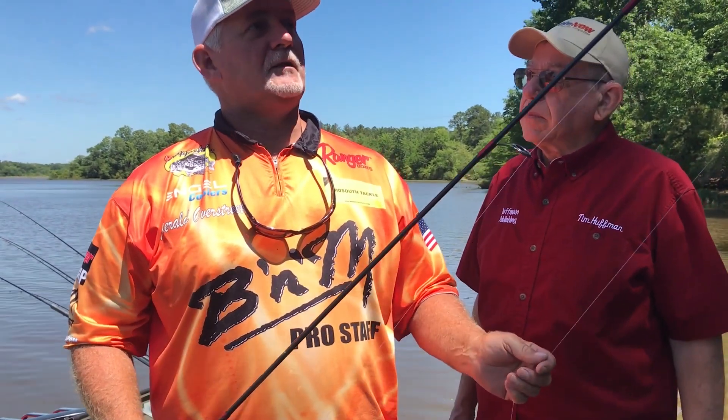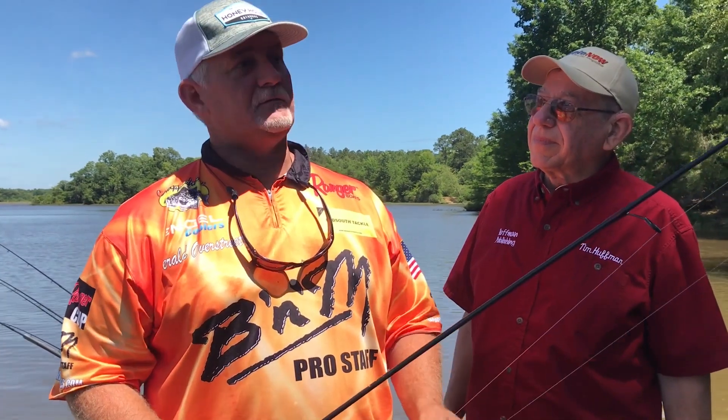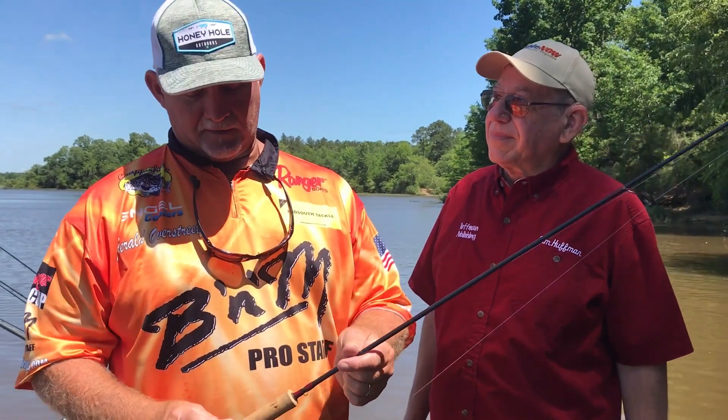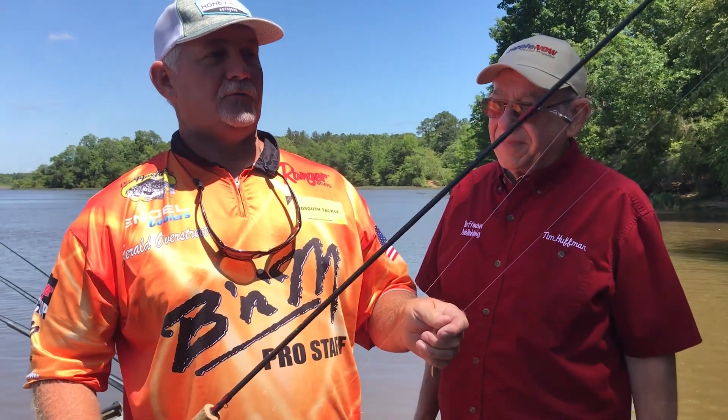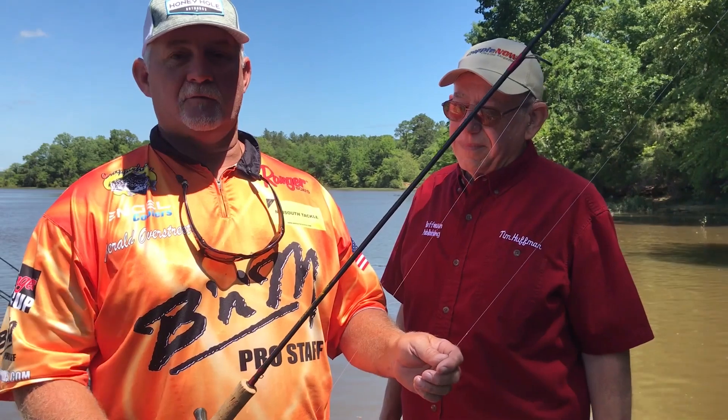This rod here is the B&M Crappie Wizard — a seven-and-a-half-foot rod, IM7 graphite with a cork handle. It's really sensitive and has plenty of backbone to bring those fish out. I really like this rod; we do some casting with it, slip cork fishing, and drop shotting — it's my go-to rod.